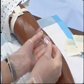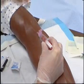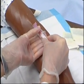When last tube is inserted, release tourniquet. When last tube is filled, remove it and set it aside.